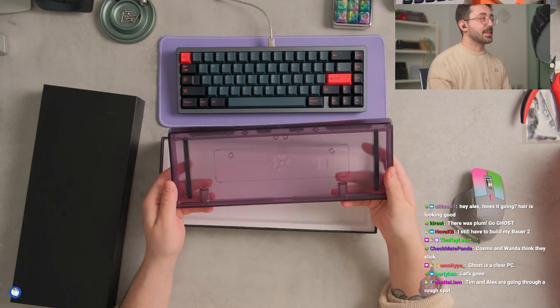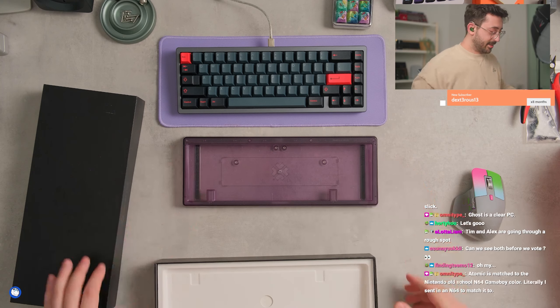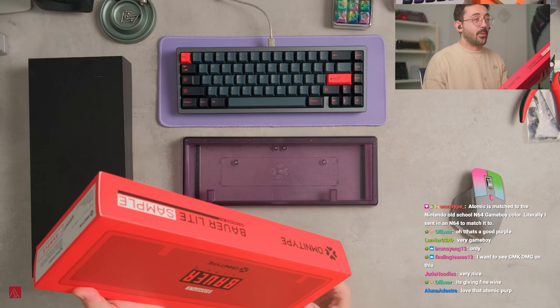This is awesome. This literally brings back memories. Can we see them both? Yeah, I can see them both. That's a good purple — very Game Boy, exactly. I want to see GMK DMG on this. I actually don't have that set.